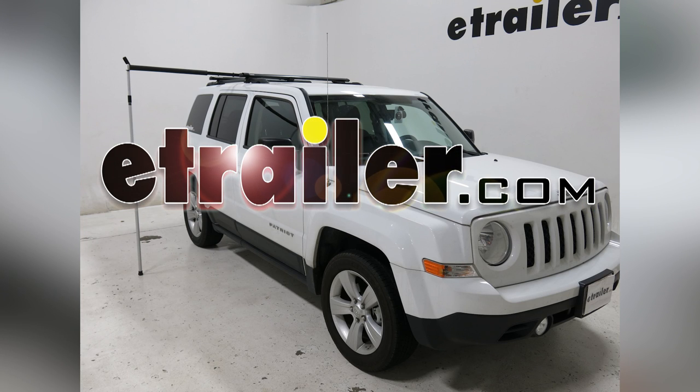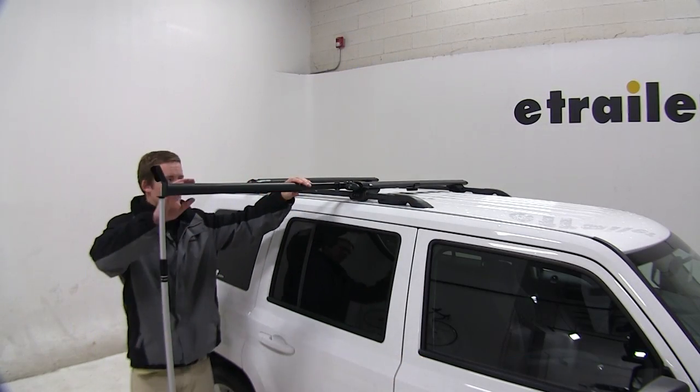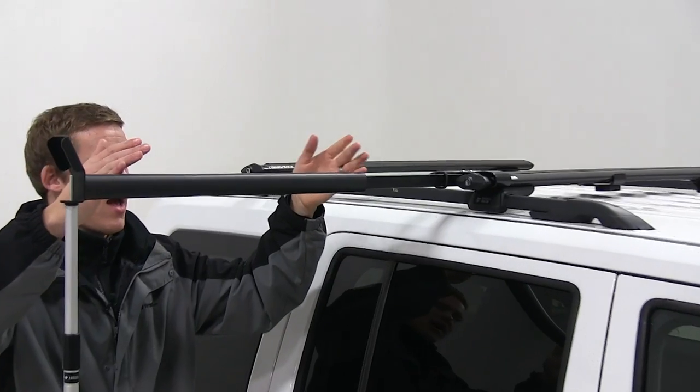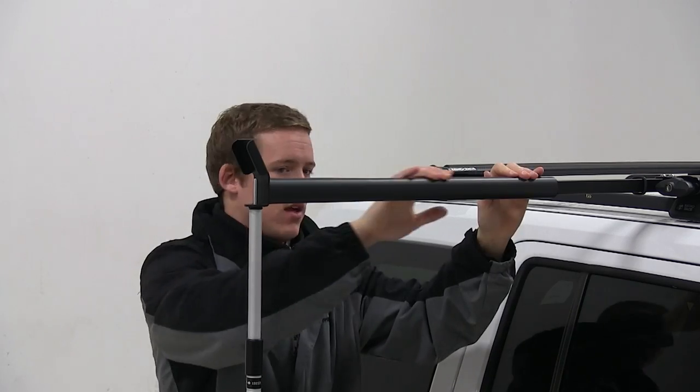Today we're going to be taking a look at the Rhino-Rack Universal Side Loader, part number RR-RUSL. This Universal Side Loader from Rhino-Rack has a nice soft foam pad so that when you load up your kayak, canoe, or other small boat, it's not going to rub, scratch, or damage the surface of the kayak.